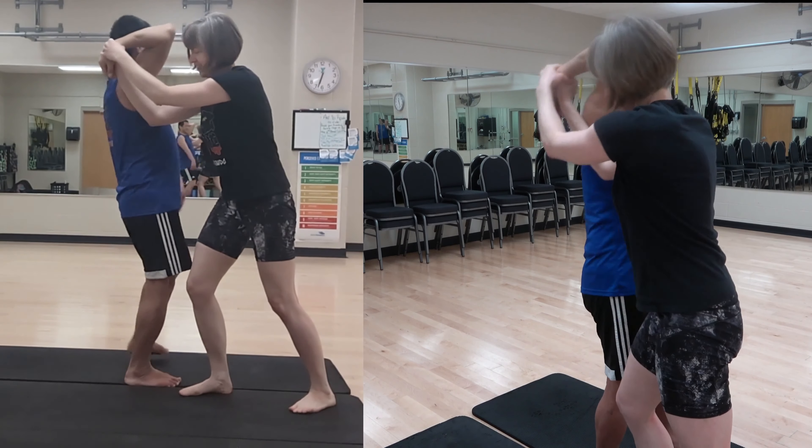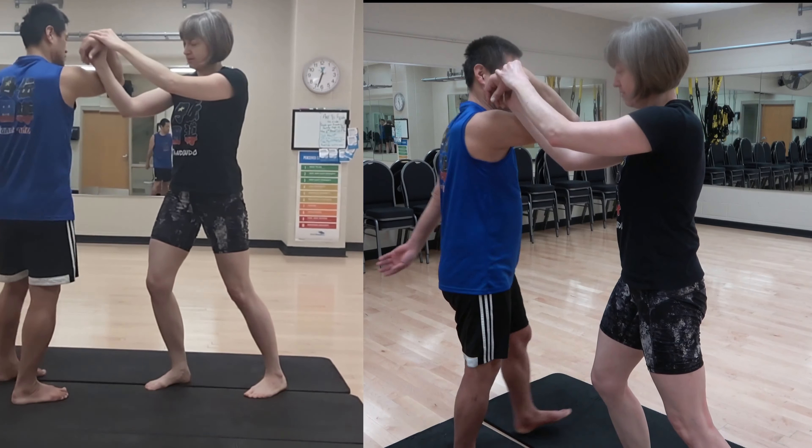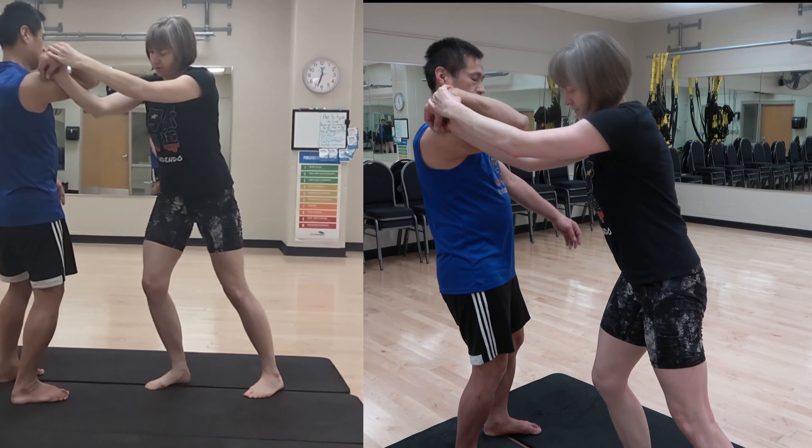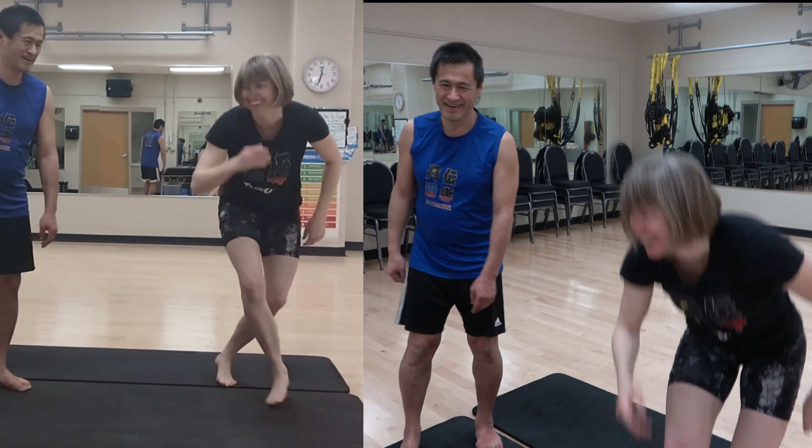She's doing a pretty good job doing the bad job of Shihōnage. Blame on me — I didn't teach her well on purpose.